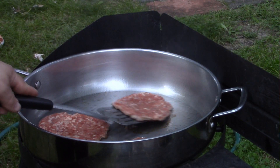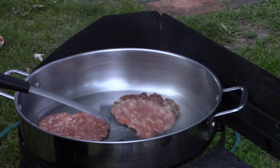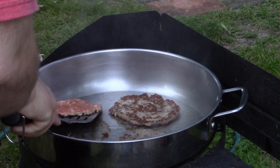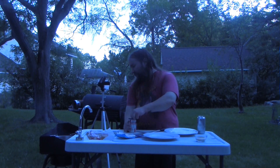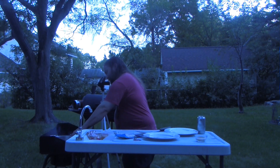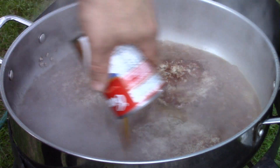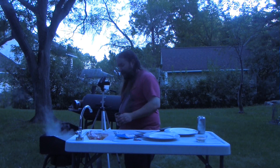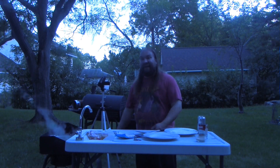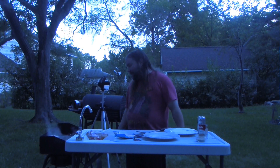These look about ready to flip. Now it's time to add the seasoning — this is where all the flavor for this dish comes in. It's literally a can of French onion soup. That's why I didn't want to add any salt, pepper, onions, or any of that.